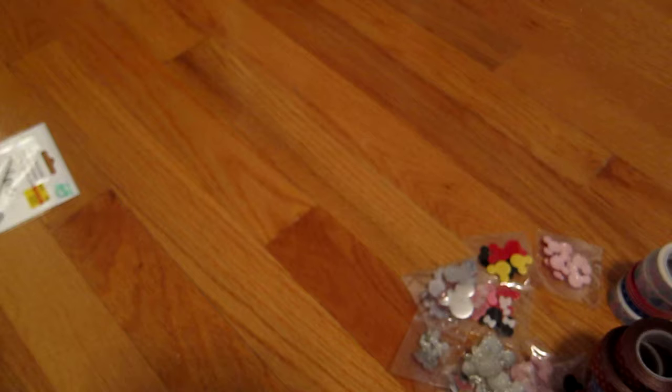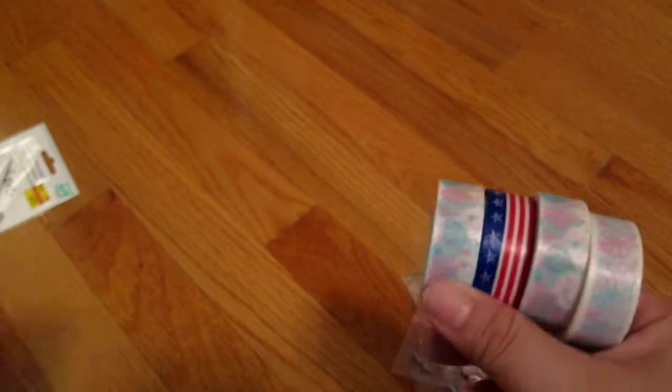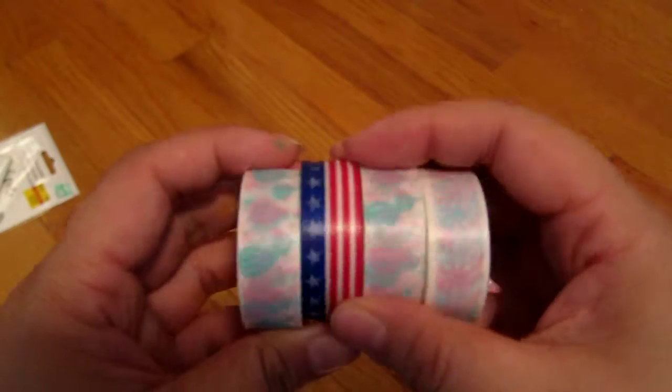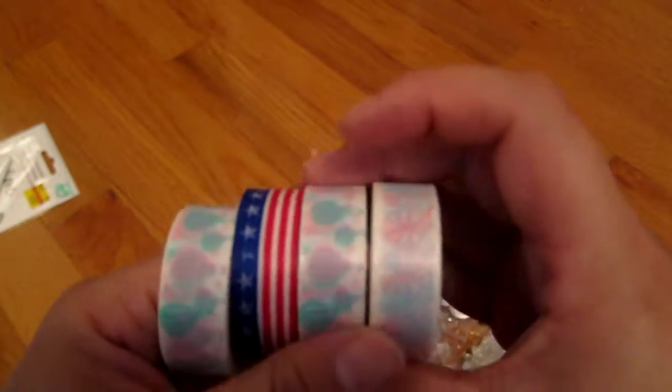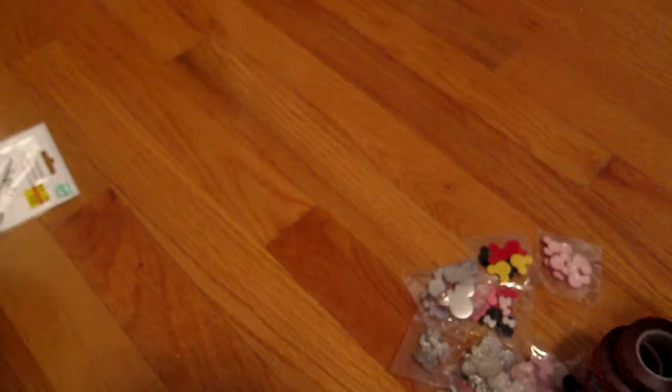Next is the stuff I actually got from the Scrapbook Expo. These are from Queen Bee & Co., I think it's called. I got some washi tapes — patriotic ones, and then these little pastel bike and hot air balloon ones.